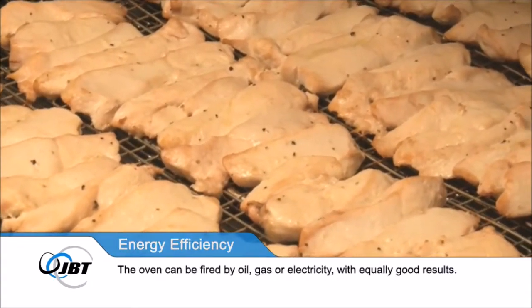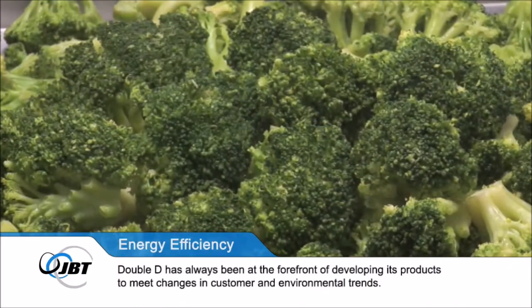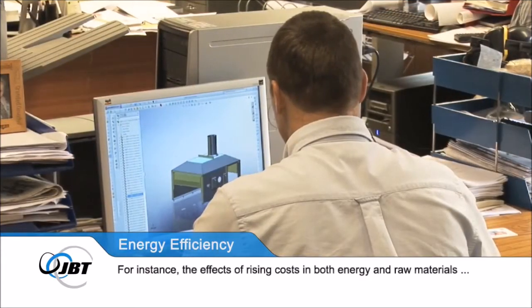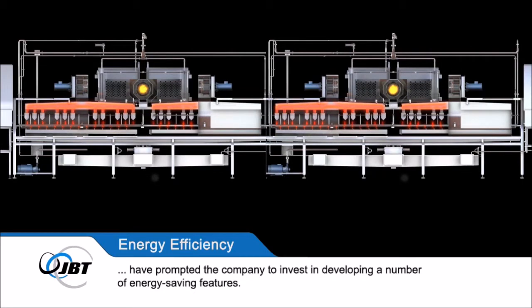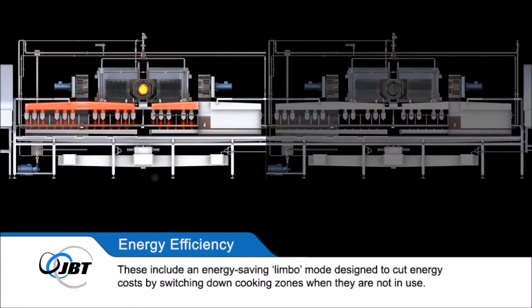Double D has always been at the forefront of developing its products to meet changes in customer and environmental trends. For instance, the effects of rising costs in both energy and raw materials have prompted the company to invest in developing a number of energy-saving features, including an energy-saving limbo mode designed to cut energy costs by switching down cooking zones when they are not in use.